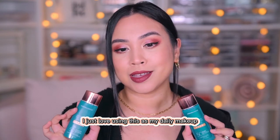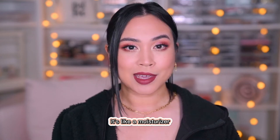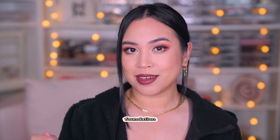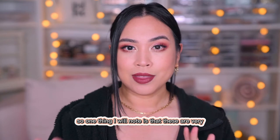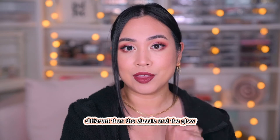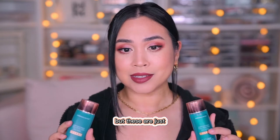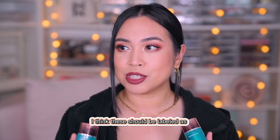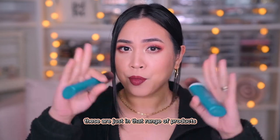I just love using this as my daily makeup. It's so quick — it's like a moisturizer, a foundation, and it covers my redness. It's just amazing. One thing I will note is that the Flex shades are very different from the Classic and the Glow. The Classic and Glow are just like a regular sunblock, but the Flex shades should really be labeled as a foundation, tinted moisturizer, or CC cream — they're in that range of products.